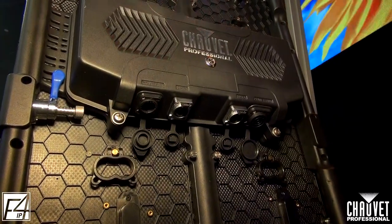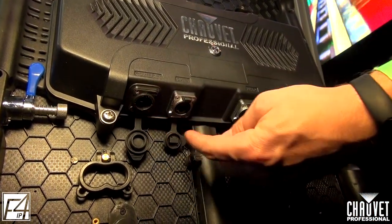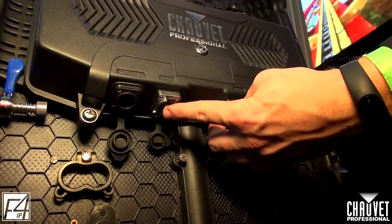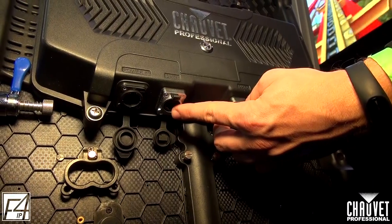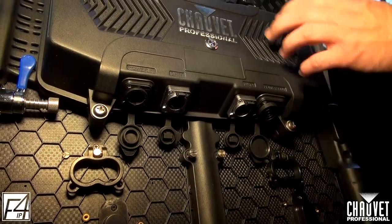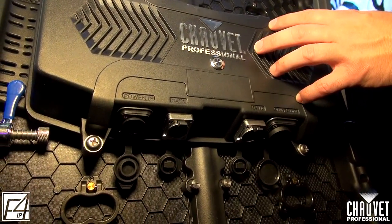Looking at the back of the F4 IP, we have our connections. We have our PowerCon True One in, data through, data through. These data connections are indoor EtherCon with IP65 rubber jackets on them that make them suitable for outdoors. And then we have the True One link out. All of the cables for these will come in the road cases — everything you're going to need to get up and running.